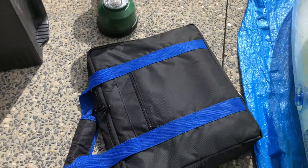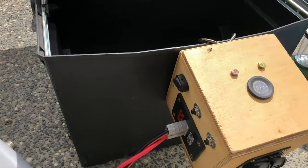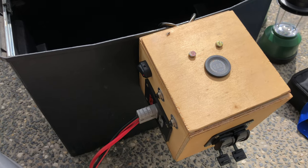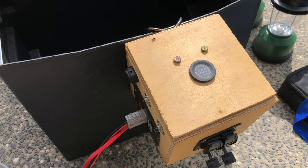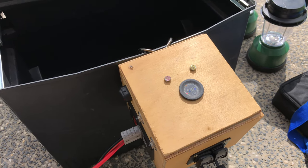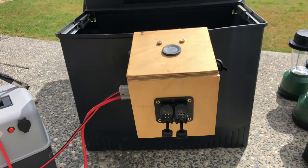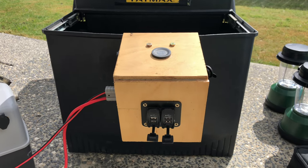I usually have tucked away a King Solar blanket — I think it's a 120-watt one. Again, all I need. It just plugs straight in there and keeps the battery topped up. All I really run off this is a fridge, some lights, and some chargers for phones or speakers. So it's a very basic setup, but as I said, it does the job.